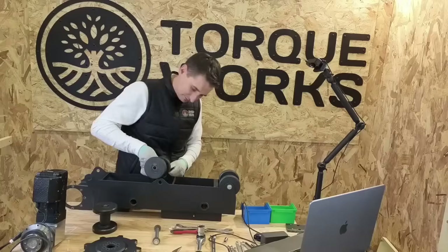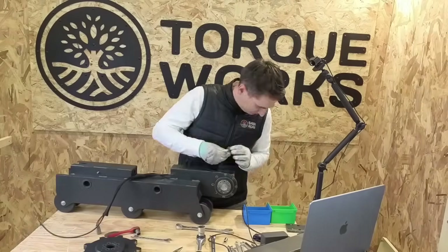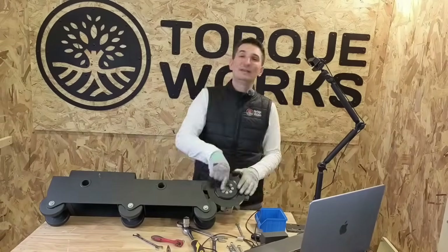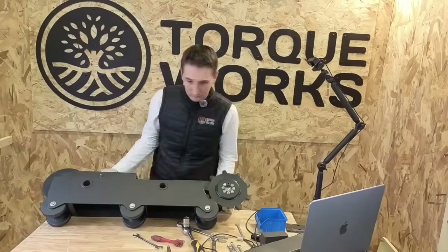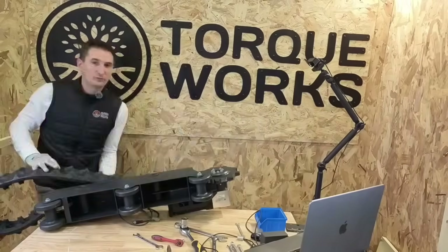Now let's start assembling the robot. First, you put together the two tracked units, install the roller, mount the electric motors, and then fit the robot track. You repeat this operation for the right track and the left track.